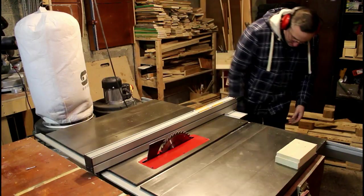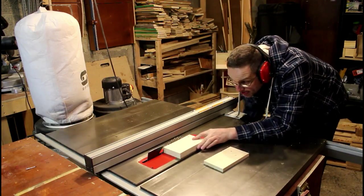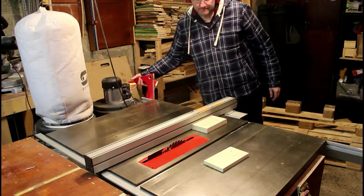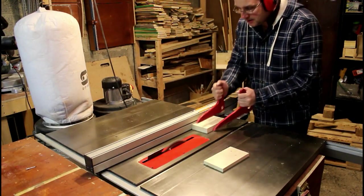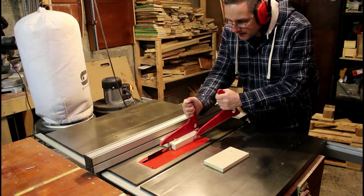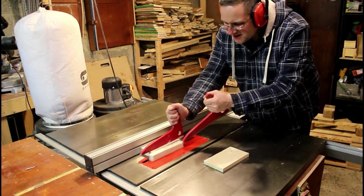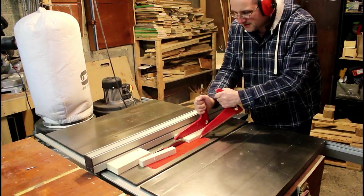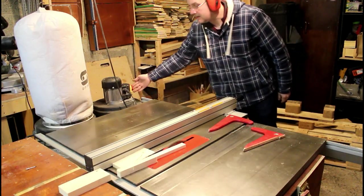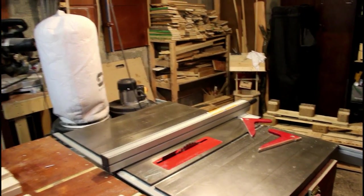Putting aside the table saw sled, I can set my fence now to the correct width of the pen box, which is about seven centimetres. Just moving the camera around for another shot here — there's the workshop vent, and just look at the sky. Stunning, cold though.